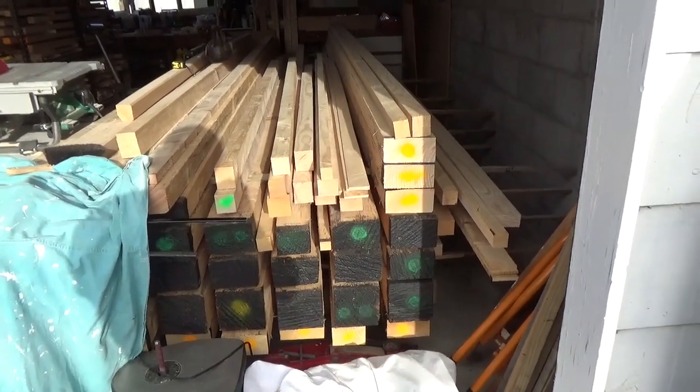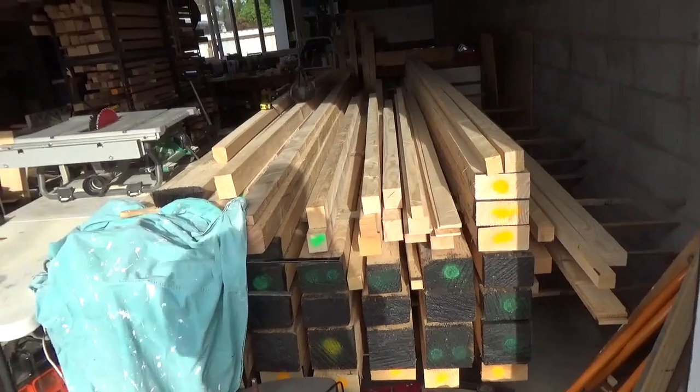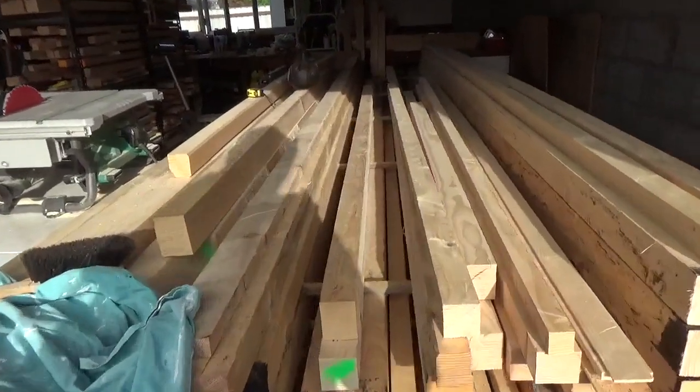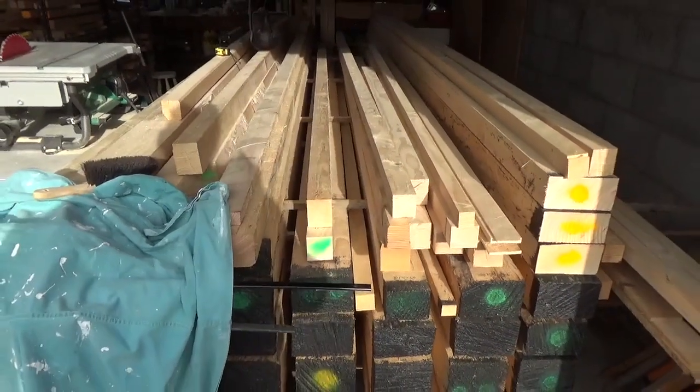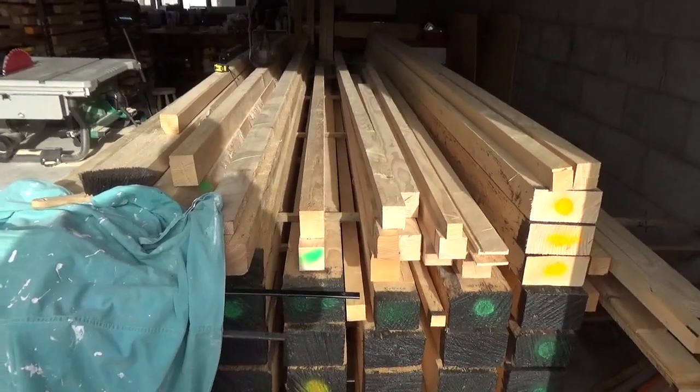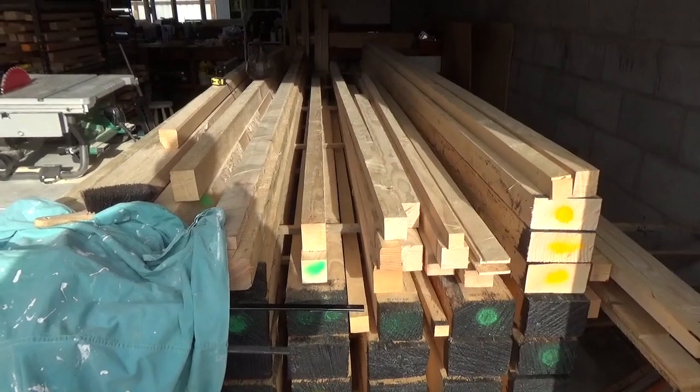The second piece of that, which I don't show in the video, managed to get this piece. Marked green because that's going to be okay for a spar timber — specifically the top rear spar for one of the wings.